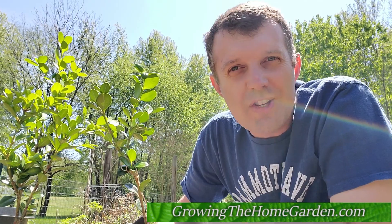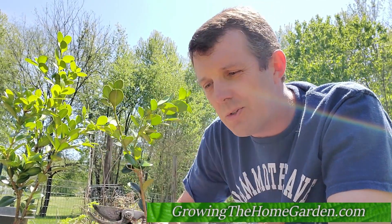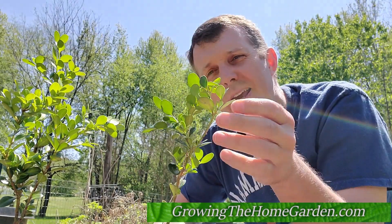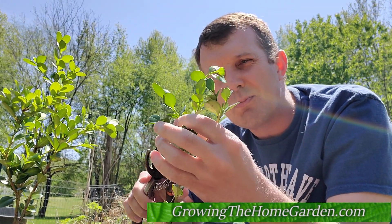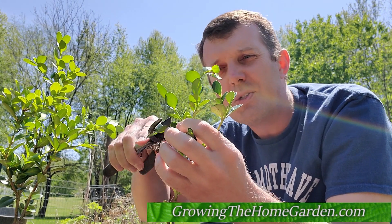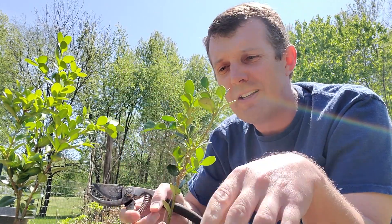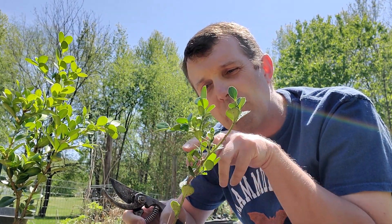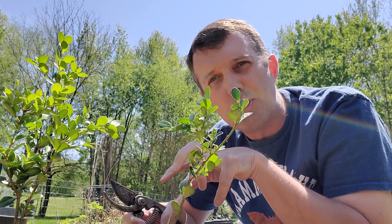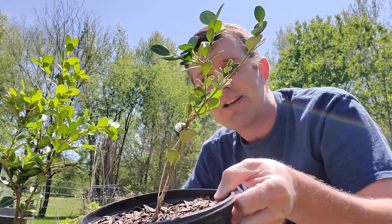Hey everybody, it's time for some garden tips, and specifically I'm talking about these boxwoods here. These are boxwoods that grew from cuttings, and what I'm going to start doing now is pruning back the tips to help encourage a bushier type of plant so it fills in. I'm just going to snip back a little bit here and here. What that's going to do is send the energy down through the rest of the plant, the leaves are going to sprout, new branches will sprout, and it'll make a bushier plant instead of this little leggy cutting.